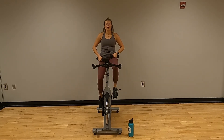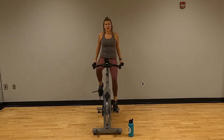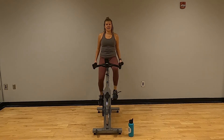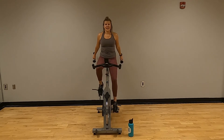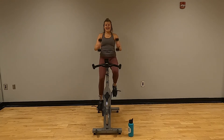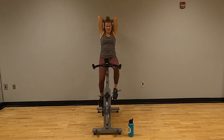Hands up above or lock them in your sides — back to those kickbacks or extensions. Your choice on your hand position. Counting one through twenty. Good.